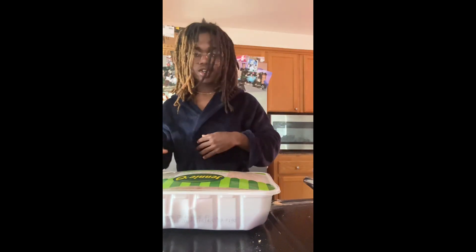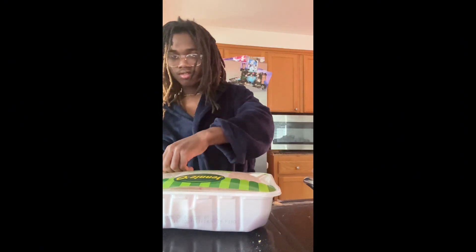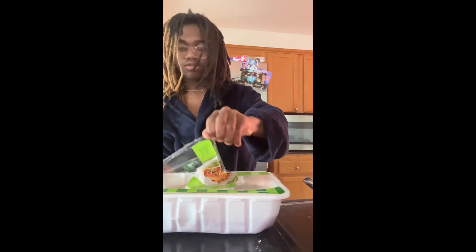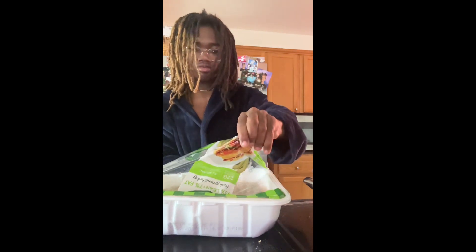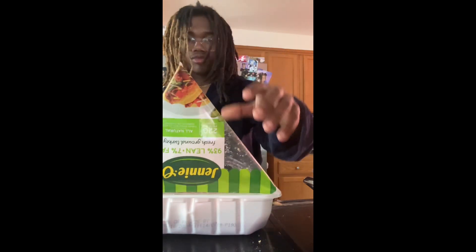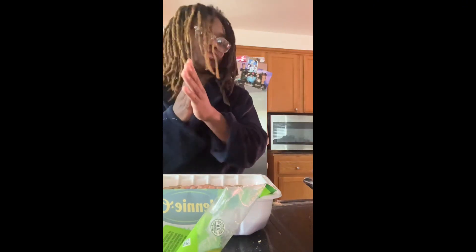Once you have your meat finished, you're gonna open it and pour it into your pot or pan.